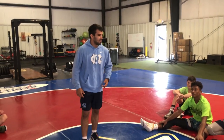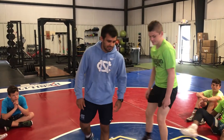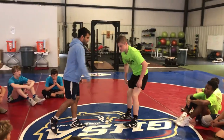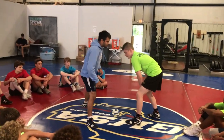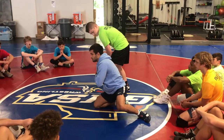So who wants to come up and be my dummy? All right, we're going to start with a single leg. The biggest problem I see when guys shoot a single is everyone wants to step to the outside and swing way out. Your shoulder's always out — just like that.